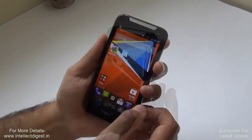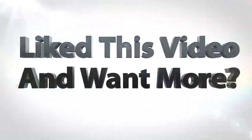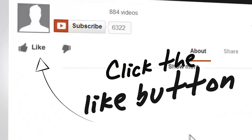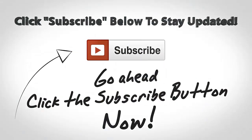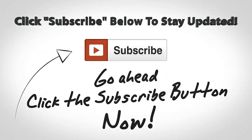This is all we have on our detailed review of the HTC Desire 310. We hope you liked this video — don't forget to give us a thumbs up by pressing the like button below. For more such videos, stay subscribed. This is your host Rohit Khurana signing off. Thanks for watching.